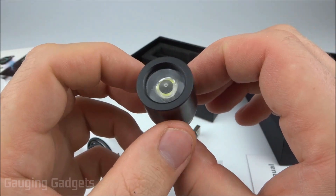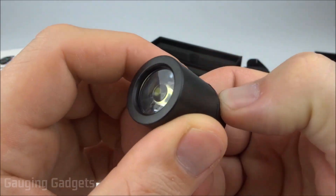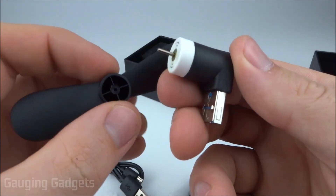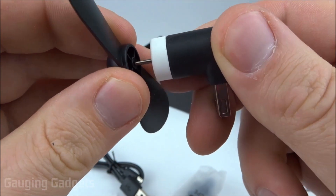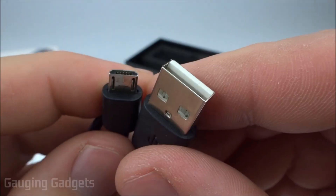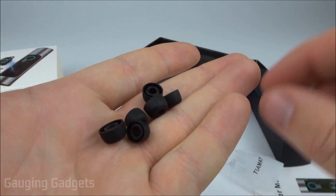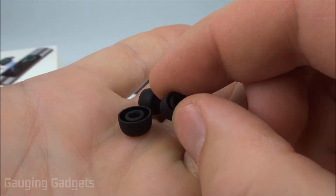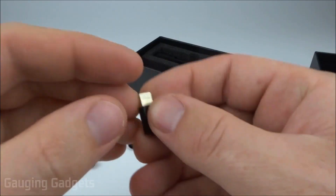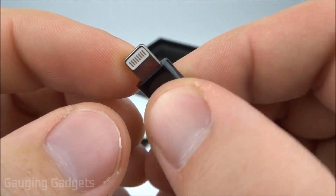In the first bag we have the flashlight, which just plugs in via USB. It does look like it has a button — pretty cool, and it's made of plastic. Then we have the fan and a blade for it, which just connects right in. Finally, we have a charging cable which is USB to micro USB. In this small bag we have some earbud fittings in different sizes to fit your ear canal for comfort. And then we have a micro USB to Lightning adapter, which is the iPhone charging cable.